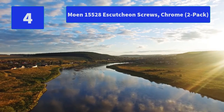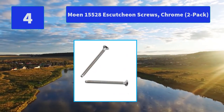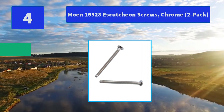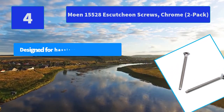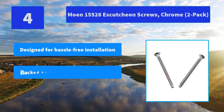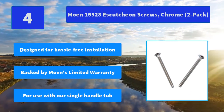Number 4: Moen 15528 Escutcheon Screws, Chrome. Moen's kitchen suites and designer kitchen faucet collections feature a variety of stylish, reliable, and affordable kitchen faucets. Main features: designed for hassle-free installation, backed by Moen's limited warranty, for use with single-handle tub.